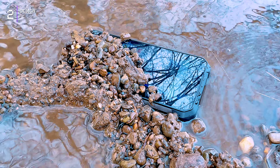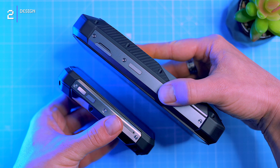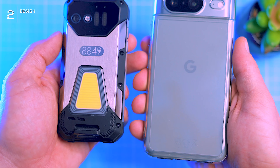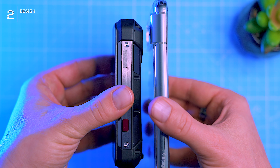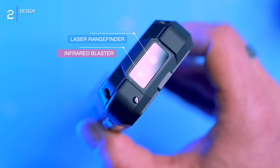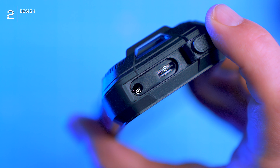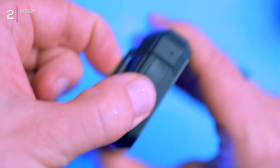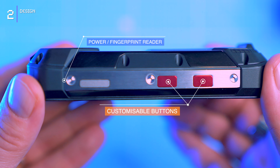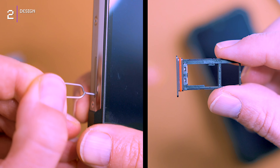The Tank Mini 1 is water resistant, boasting IP68 and IP69K certification. Despite its 23-millimeter thickness — significantly thicker than my Pixel 8 with a case — the phone doesn't look like a brick and offers surprisingly comfortable grip. Up top: a laser rangefinder and infrared blaster, familiar features from the Tank 3. Down below, a USB-C port and 3.5mm jack rest under a protective rubber cap. The right side houses a power button with fingerprint sensor, flanked by two customizable red buttons. On the left, grippy volume rockers and a dual SIM tray with a fancy red seal.